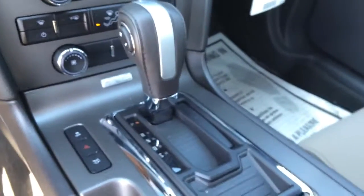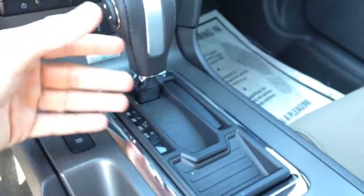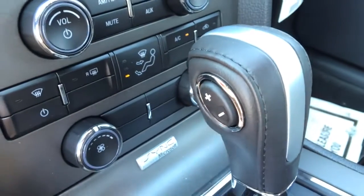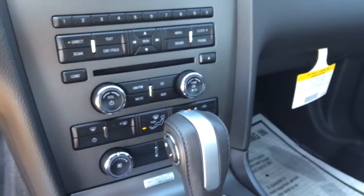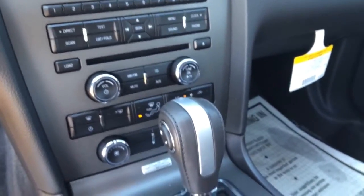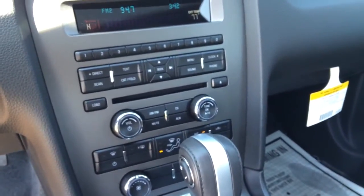It has the automatic SelectShift transmission. If you're not familiar with that — it is an automatic, but if you shift it into the S there, which is Sport, you can use the rocker switch to shift up and down through your gears. So you can kind of get a manual feel out of an automatic — it gives you a manual without a clutch, I guess is what I should say.